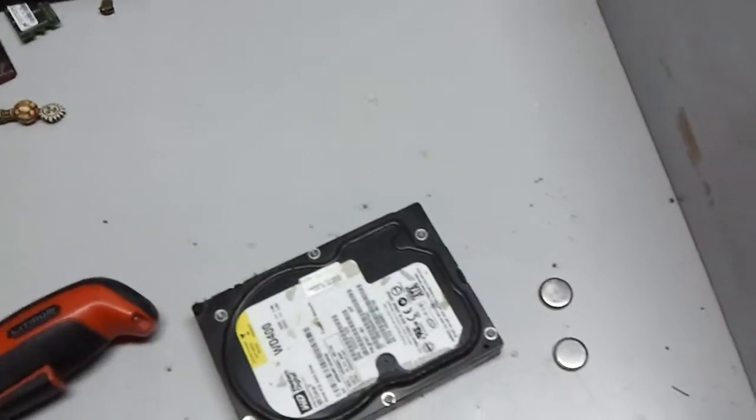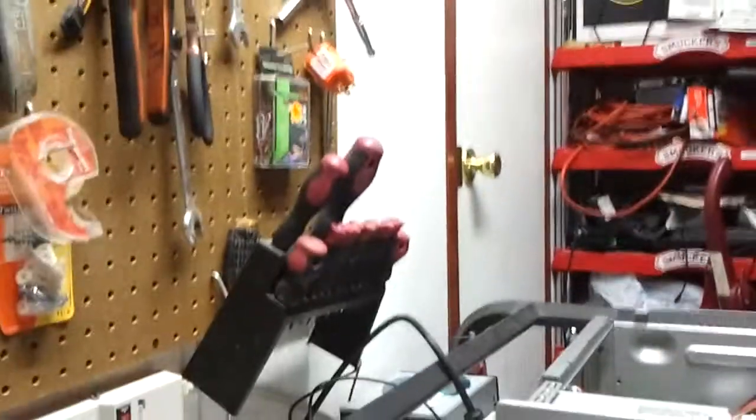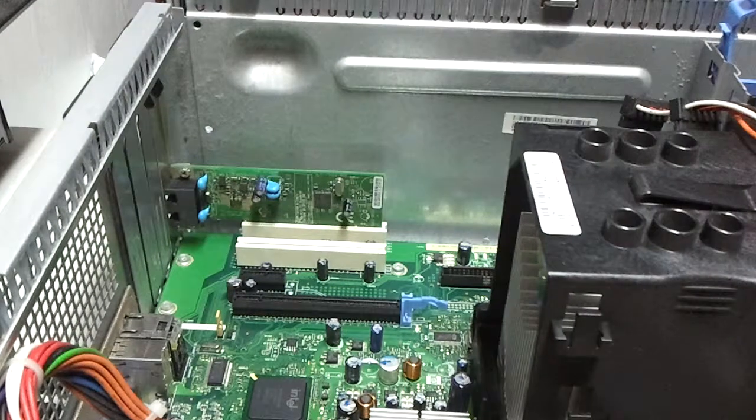I found me a hard drive and two CMOS batteries. I have no clue if they work or not. I just pulled them from random motherboards outside, so I don't know if they work or not. I'm going to find out though. But first things first — I'm going to put the hard drive in.